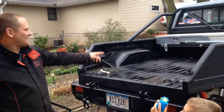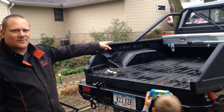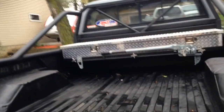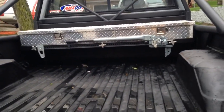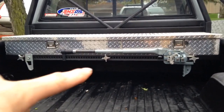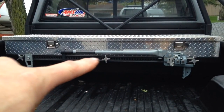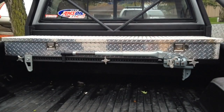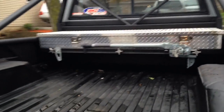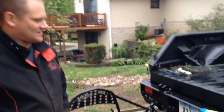I mounted the high lift jack to the framework underneath the toolbox. Every good 4x4 has to have a high lift jack. The little thumb-screw-looking things — I scrounged them from somewhere — but they work and I think they look cool.